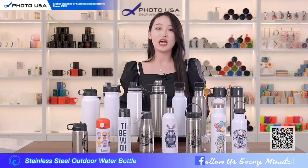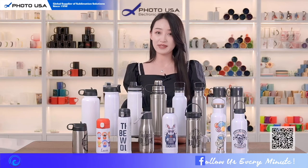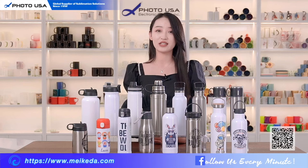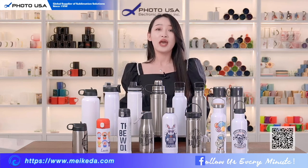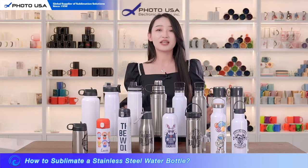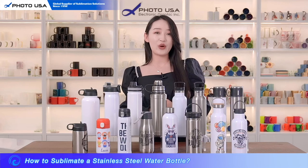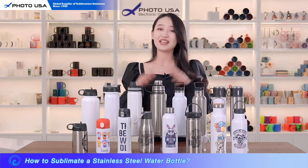We still have many styles we haven't introduced. If you want to know more about our products, you can visit our official website or subscribe to our newsletter and we will send notifications of new arrivals. Do you want to know how those nice pictures are printed on? Please subscribe, and in the next video I will teach you how to do sublimation on it. Please look forward to it — see you next time!